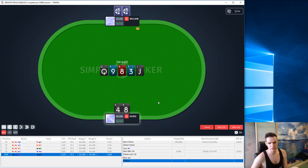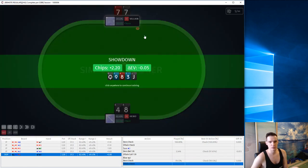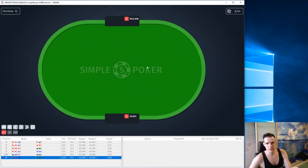Of course after we bet the turn, we never bet the river. Okay, let's move on.